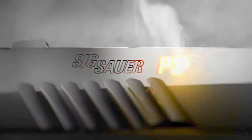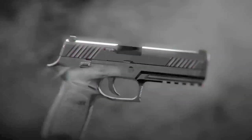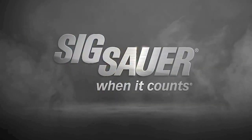Truth is, you won't fully understand why the P320 is the most evolved pistol in its class until you've fired it for yourself. Experience the evolution.